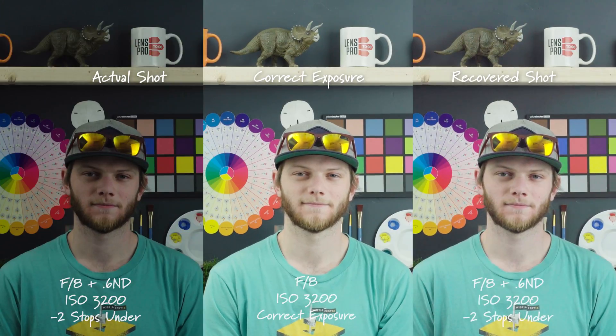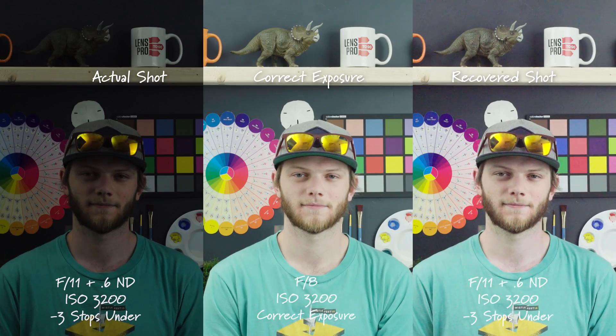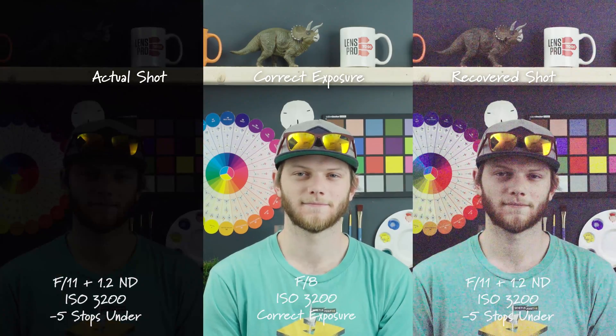Going down to two stops underexposed, we are able to get most of the information back but we're seeing a little bit of noise in those deep shadow areas and a little bit of color shift. That color shift becomes more noticeable as we go down another stop to negative three stops underexposed, and we're getting a lot more noise and color noise in there. Going to four stops underexposed, this is pretty much unusable — we're seeing a ton of color noise with a lot of magentas and greens, which is just not very pleasing.